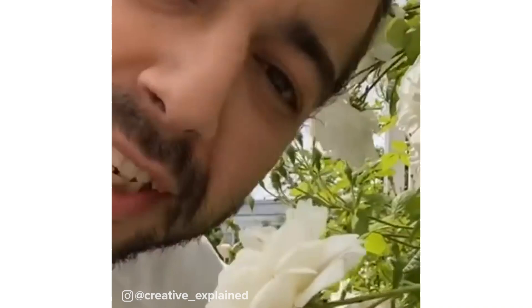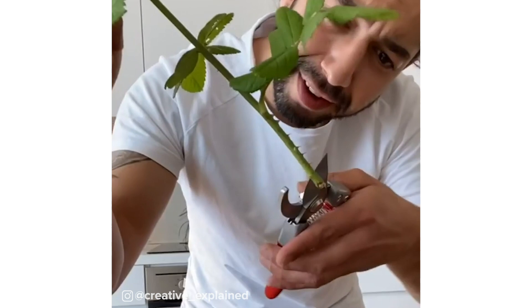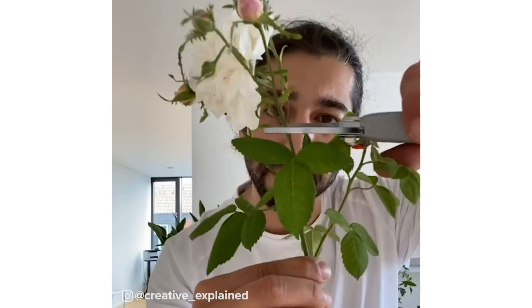Did you know you can clone a rose bush with a potato? First, have some water ready. Get sharp scissors or pruners and snip off a piece about 8 inches long with 4 leaf nodes, and place it in the water right away. Grab a pot, fill it halfway with soil, then grab a small potato and drill a hole right in the middle. Cut the stem on a 45-degree angle, trim off the bottom leaves, create a wound by scraping the bottom of the stem, and then make a slit in the middle of it.